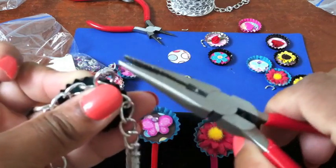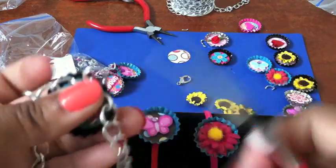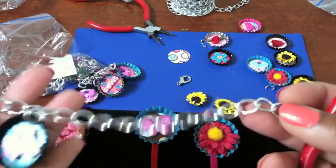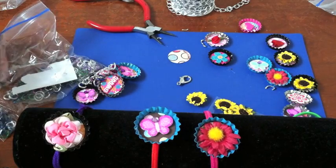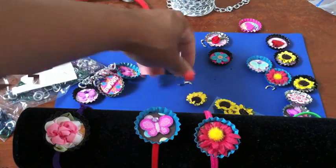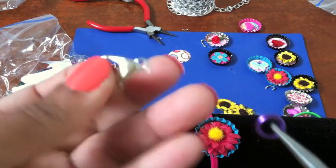Now you just want to twist this back closed and crimp it so that it doesn't pop open or slide off. Just keep doing that until you have as many different bottle caps as you want on your bracelet. In the craft shops they also sell — oh, these are called jump rings.